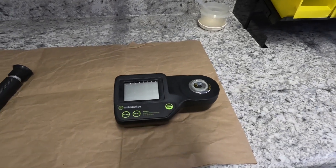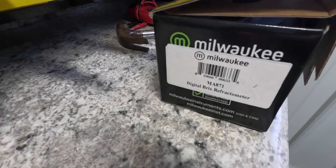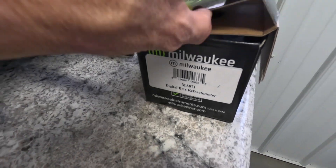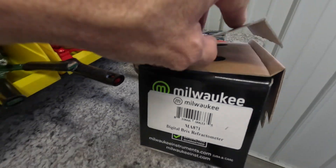This year we've got something a little different — we're going to go with a digital refractometer. This happens to be the Milwaukee MA871 digital refractometer. Important note: we are not associated with Milwaukee. This is not a paid sponsored video. We bought this with our own money and we're just going to try it out and see how it works for us.